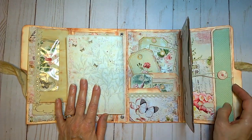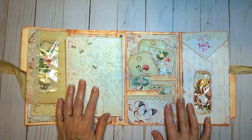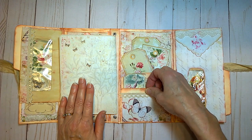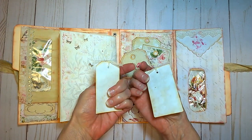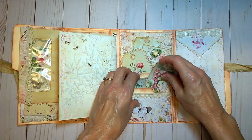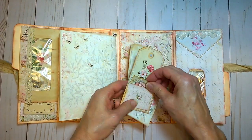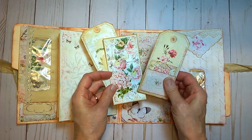I have reinforced all the fold spots inside the journal so that it will be nice and sturdy. Here is a first pocket with a few more tags, and behind the second pocket is another set of tags.